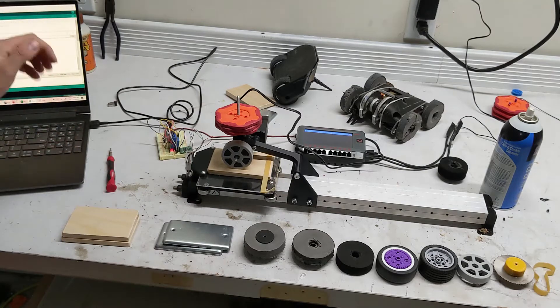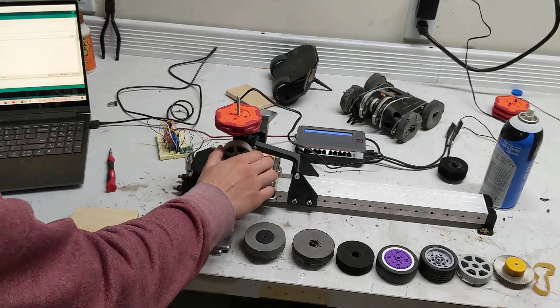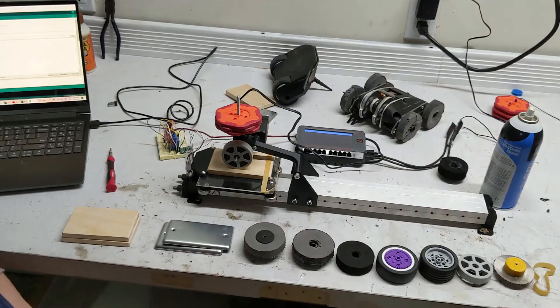So when I hit start, you'll see it starts pushing and it'll eventually start slipping. Each run lasts 10 seconds. At the end, I should have a breakaway friction, which will be our static friction, and a friction as the wheel is spinning, which is going to be our dynamic friction. I'll be able to characterize those as the peak at the very beginning, and then just the average as it's spinning.